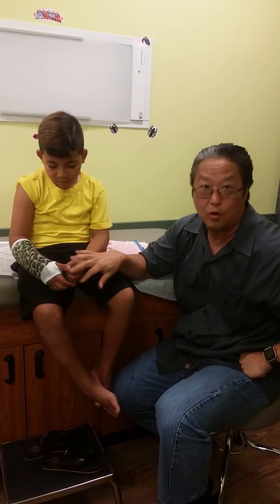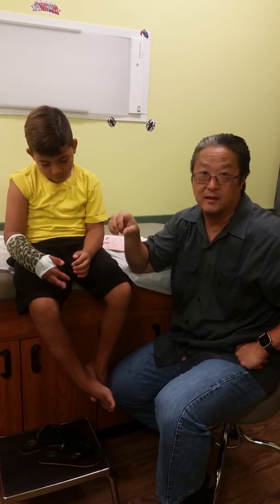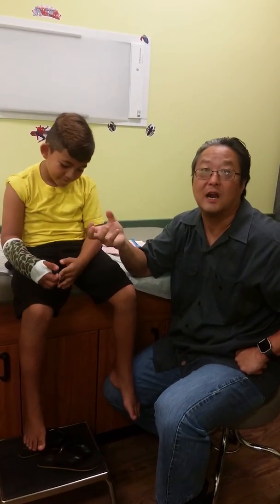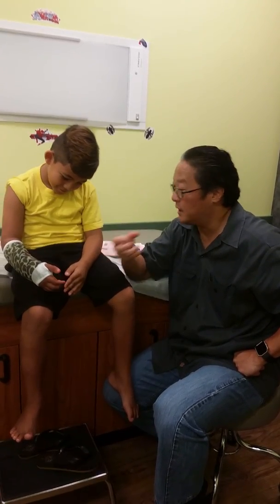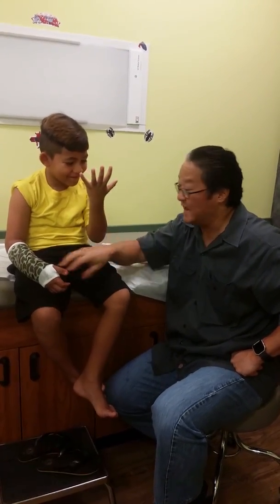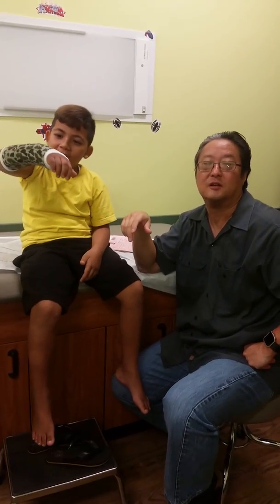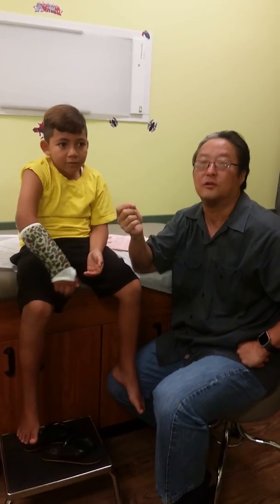His fingers are a lot more open now with the cast on. He can do light things with the hand — light meaning writing, typing, coloring, feeding himself, brushing his teeth — that kind of stuff is all okay. I don't want him doing any lifting, carrying, pushing, or pulling. He cannot open or close doors, cannot pick up his backpack, cannot carry books. Everything heavy like that, he's got to do on the left side. Light use on the right side is okay; heavy — use the left side. Less than five pounds. Even less than five pounds, writing and feeding himself — that kind of weight is okay and not going to hurt the fracture.